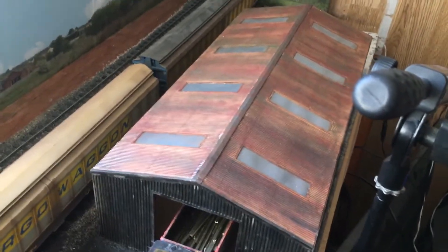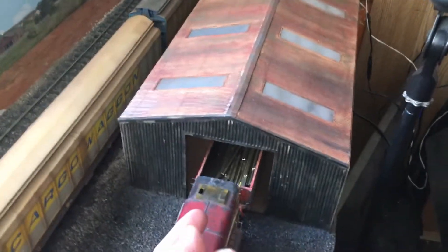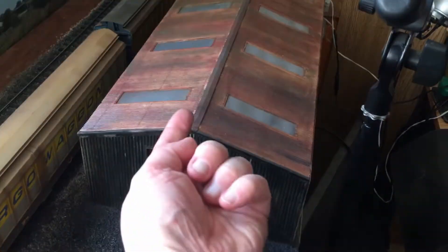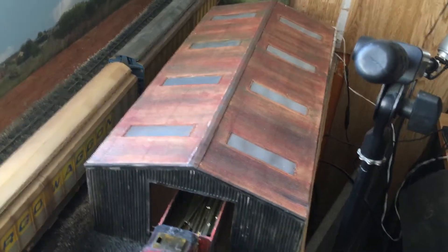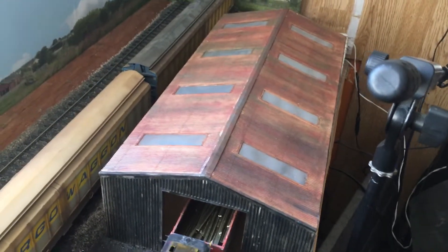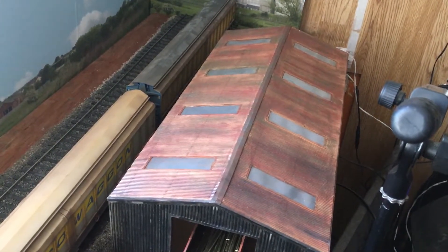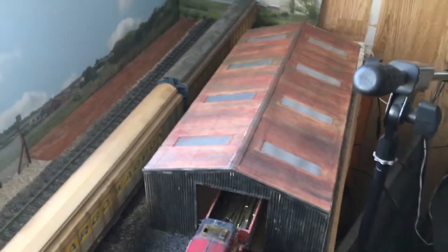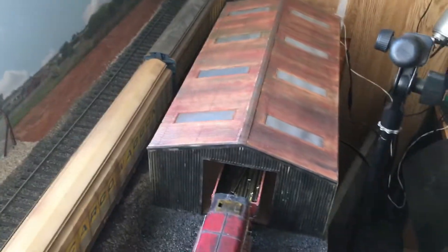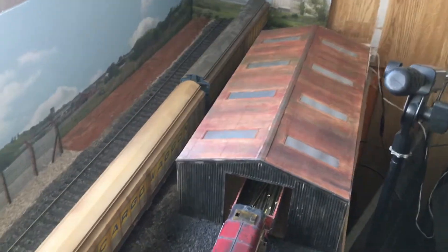The wagon repair shop also needs lighting. My original plan was - just under the center of the roof there's an area that could fit a strip light. Problem is I've glued it all down now, which was a stupid idea. So I'm not sure what to do with the internal lighting, but we'll figure it out eventually.